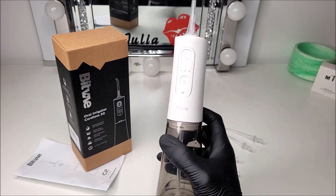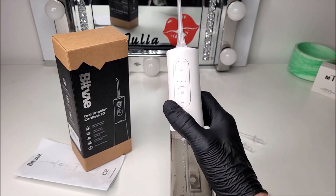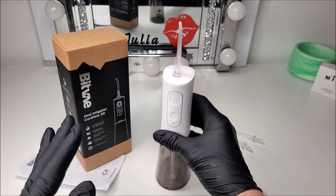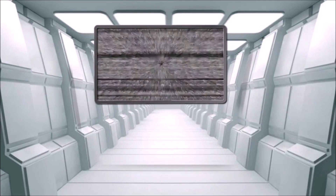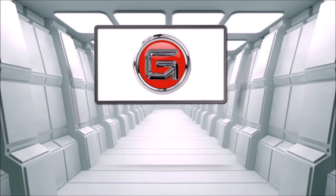It's been fascinating testing out this irrigator this week, but we've got some more unique tech reviews in the next few days. Check out one of those videos on screen right now — I'd very much appreciate it.